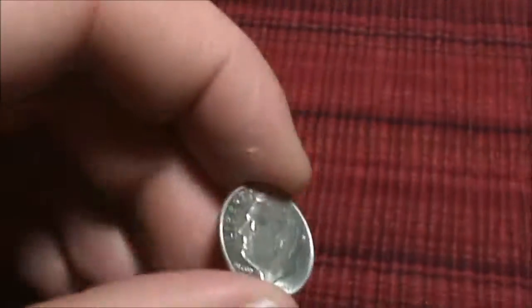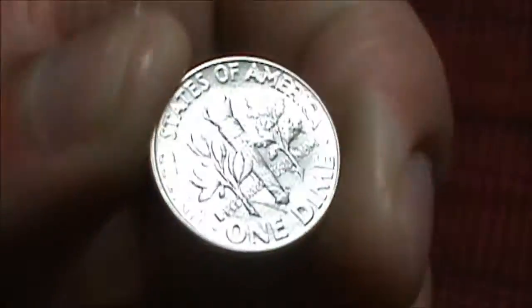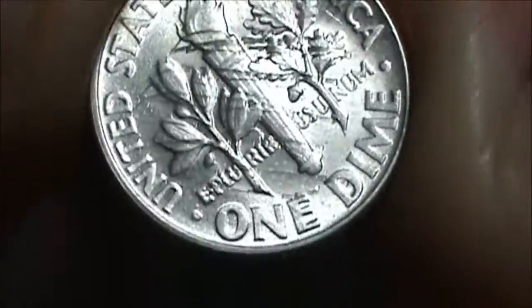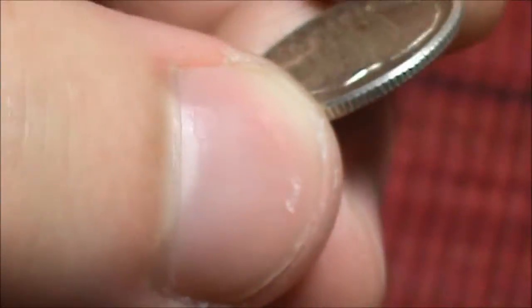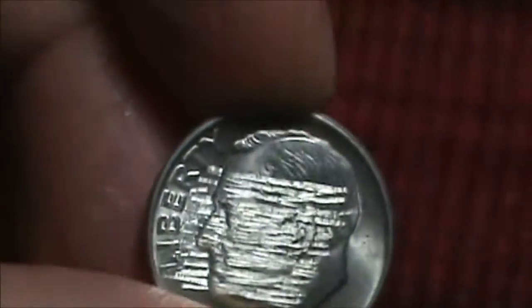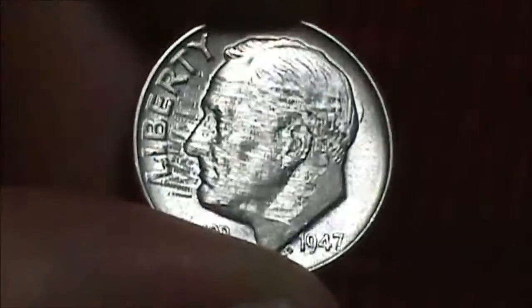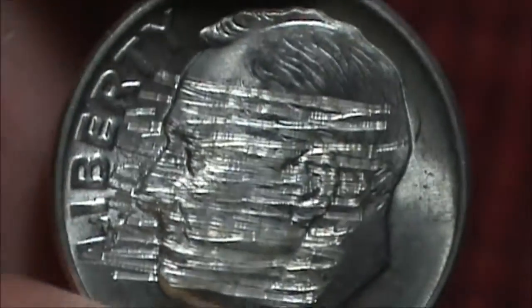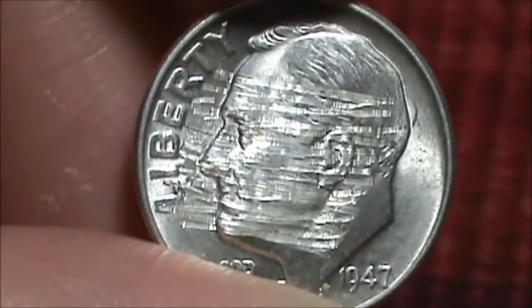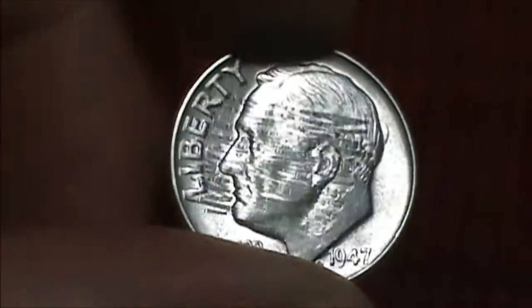And the other item that he sent me is this nice little coin here. It's a 90% silver dime. Pretty nice. Condition's not too bad on the front, on the back. But look at the date — it's a 1947. And that's kind of strange. Looks like somebody used a car key on it. This was just meant for junk silver anyway. Still pretty nice.